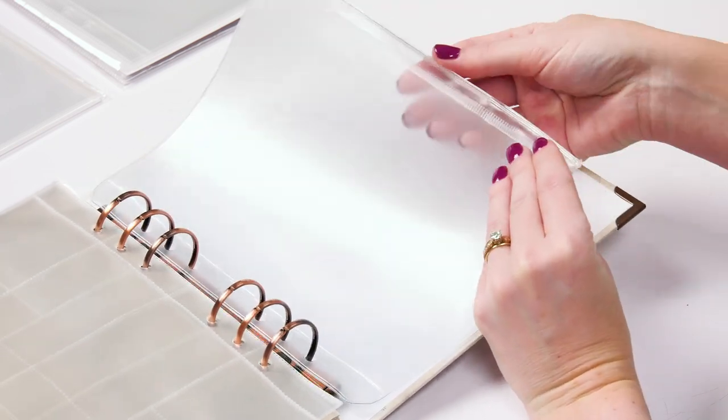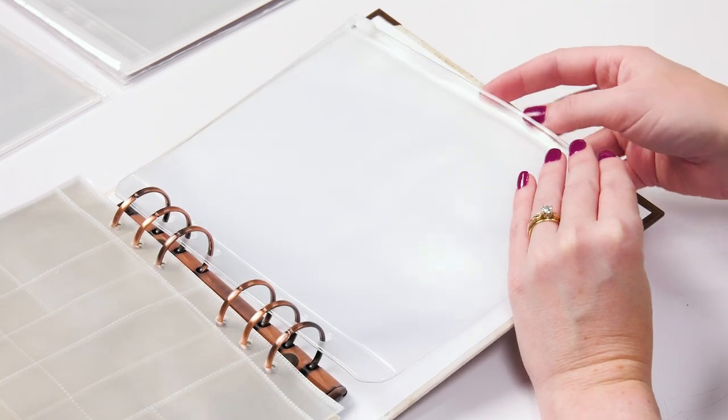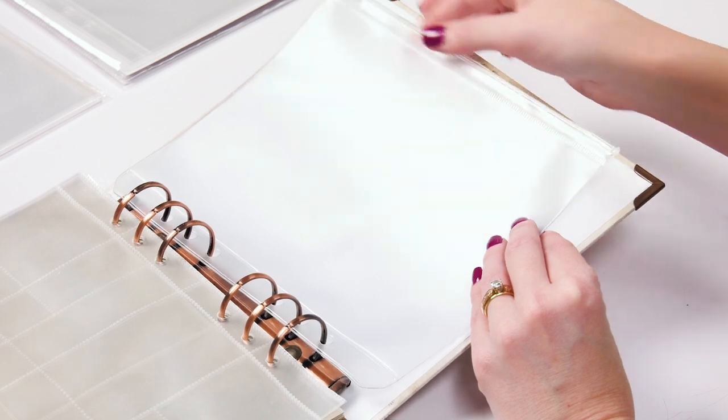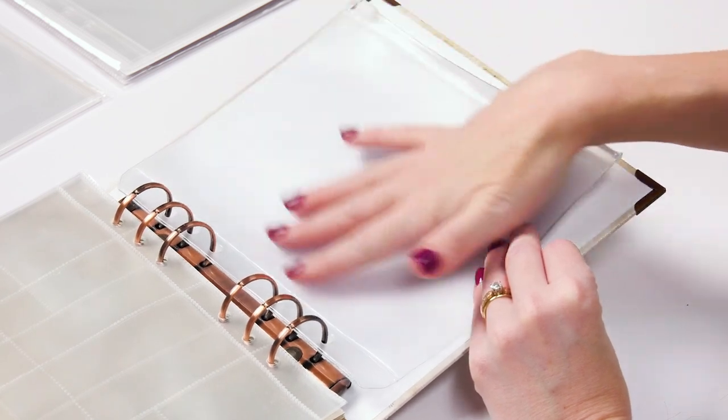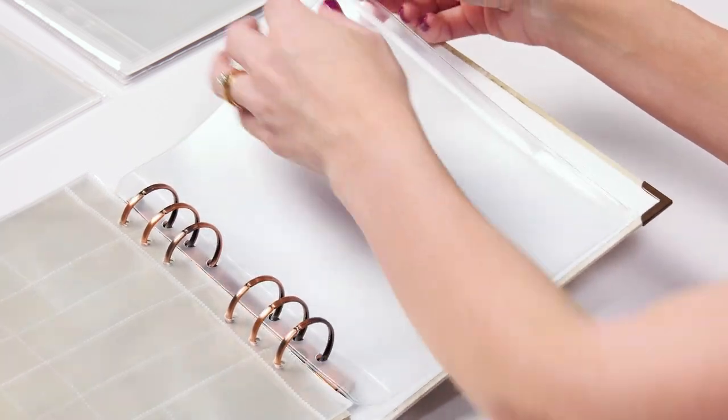You get a little pocket that you could put all kinds of stuff in. Maybe this is for your mementos, your train tickets, your receipts — all those fun things you want to remember your activities with. Or maybe while you're creating, you can put your ephemera in here, your beautiful little baubles, all sorts of stuff.